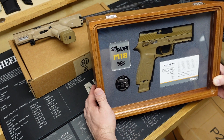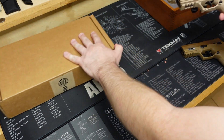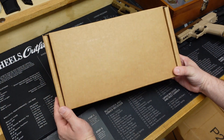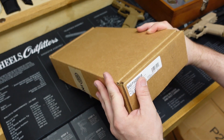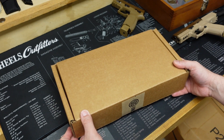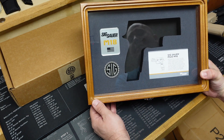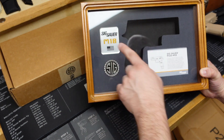SIG has been delivering these to the U.S. military for a while. The military asked them to change from coyote tan controls to black controls, and they've had a series of overruns — SIG made too many, or perhaps the military isn't purchasing them all, so SIG has decided to release some to the civilian market. This is the exact box these are supposed to be shipped to the military in. This one starts with a TC serial number prefix — I believe the C stands for compact — and it's right off the production run of the M18.